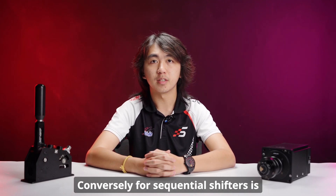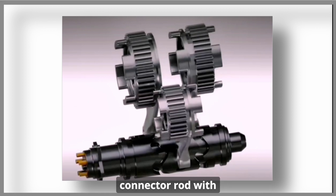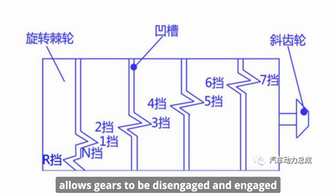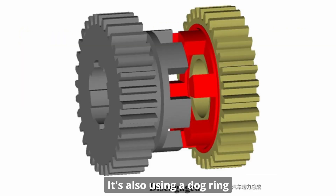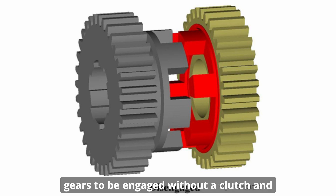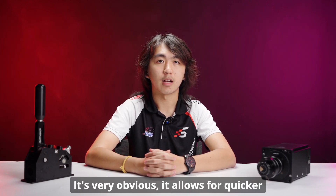Conversely, sequential shifters use a star gear connecting to a single connector rod with multiple selector forks attached. This allows gears to be disengaged and engaged at the same time, allowing for quicker shifting. It also uses a dog ring instead of a synchromesh, which has a larger gear slot allowing gears to be engaged without a clutch.